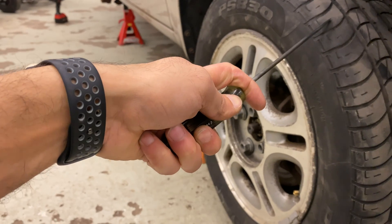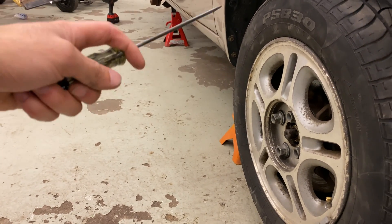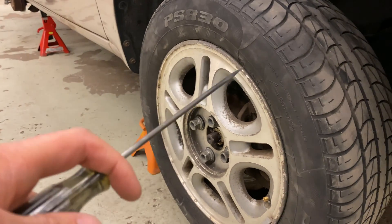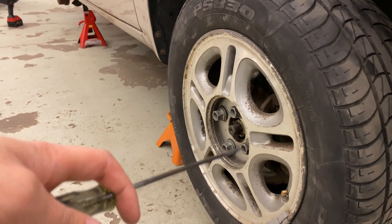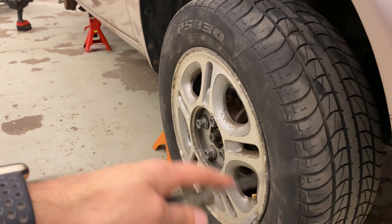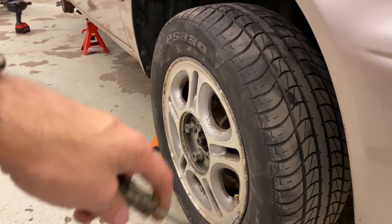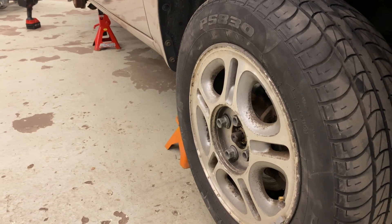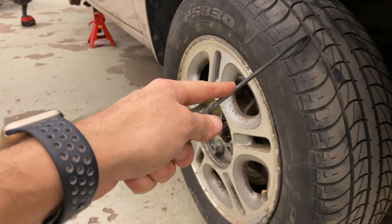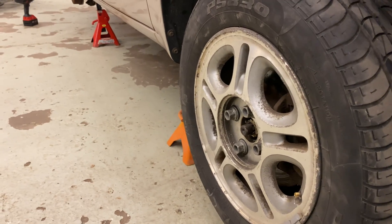So to recap: symmetrical — you can mount it either way you want. Asymmetrical — you have to make sure that the side labeled outside is actually on the outside. And directional — what determines the mounting is where the rim is going to be placed on the vehicle. If you want it on the passenger side, you mount it the opposite way so the treads point forward; on the driver's side, this would be the correct mounting. Hope that clears some confusion up, and I hope this video helps you out with your lab if you are my student. If there are any questions, feel free to comment below or ask me in class, and thanks for watching.